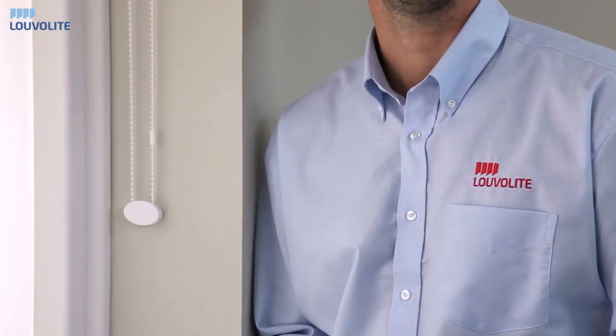We recommend on all our cord and chain blinds using two easy break connectors and one cord tidy for child safety.